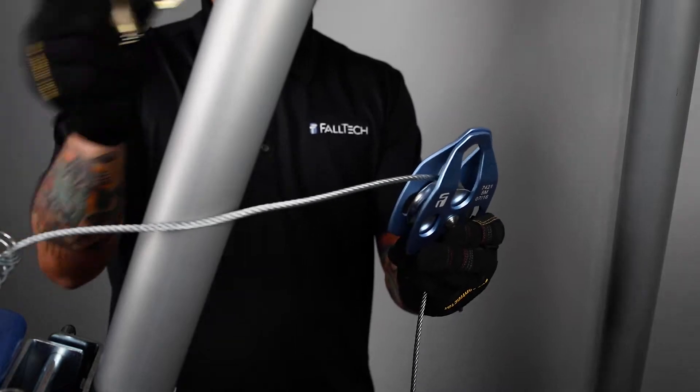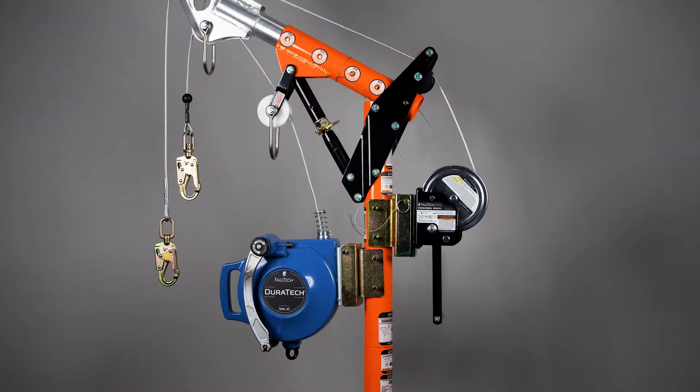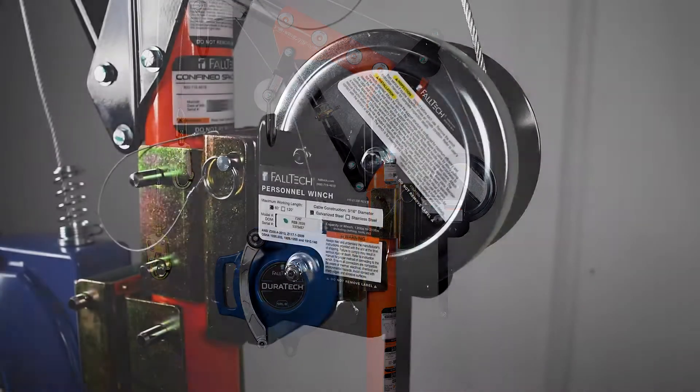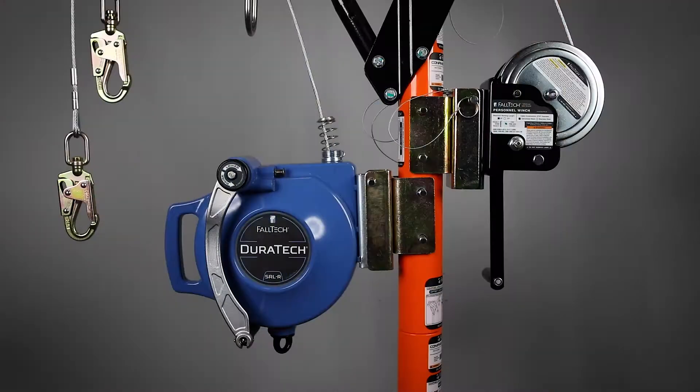The SRLR will attach to either remaining leg and will use a separate pulley wheel connected to the top of the tripod. When these devices are mounted to a davit system, the winch will be attached on the rear of the davit arm and the SRLR will be mounted in the front.